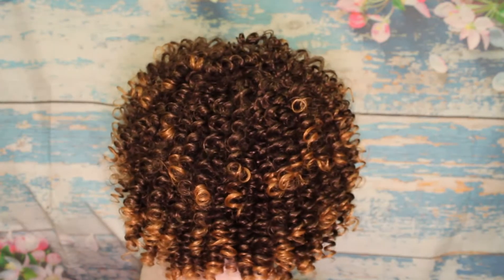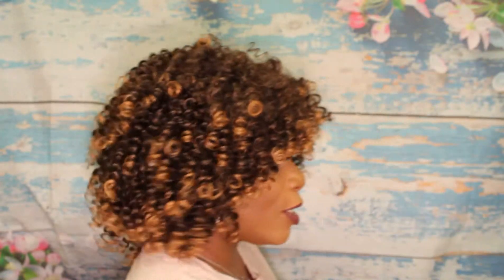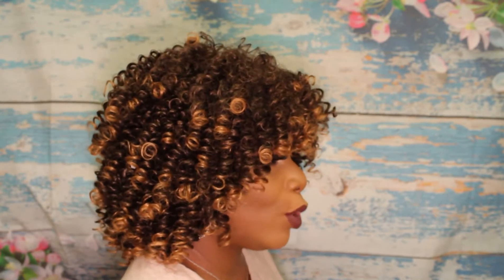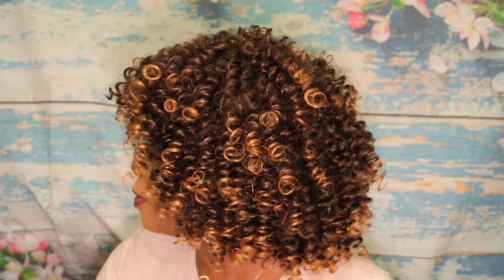So this is the back of the unit. Here's the right side — my right side, maybe your left. Here's my left side, maybe your right side. And of course you already know what it looks like from the front.